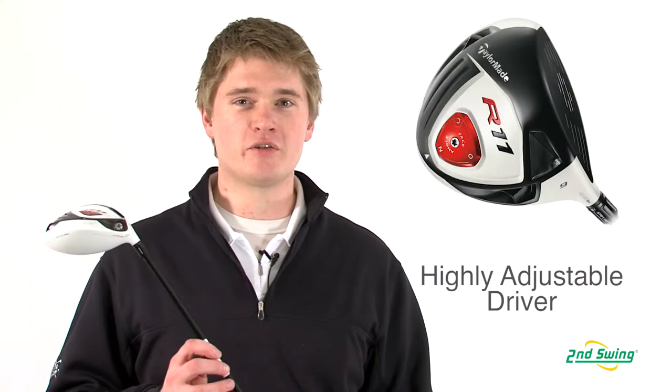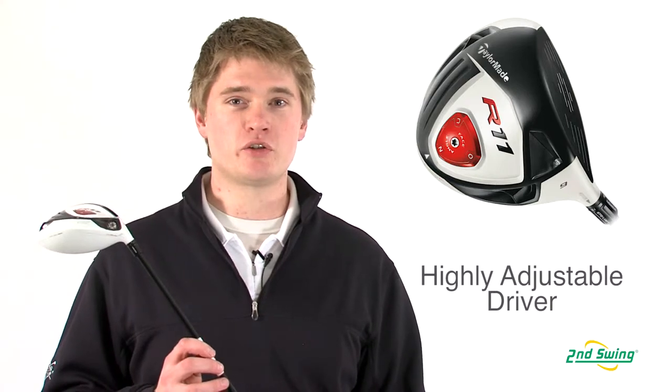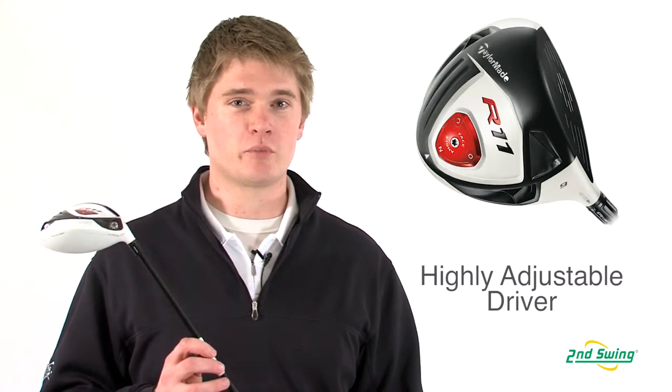Jason Henning with Second Swing. Here today I'm talking about the TaylorMade R11 driver. One of the biggest advantages to the R11 driver is that it helps you fine-tune each adjustment to fit your swing perfectly.